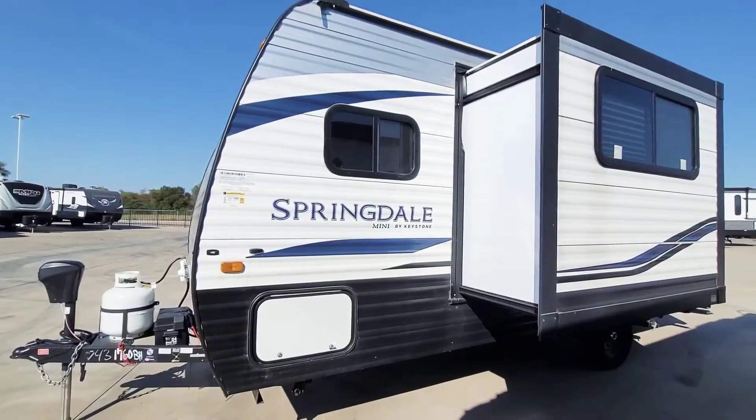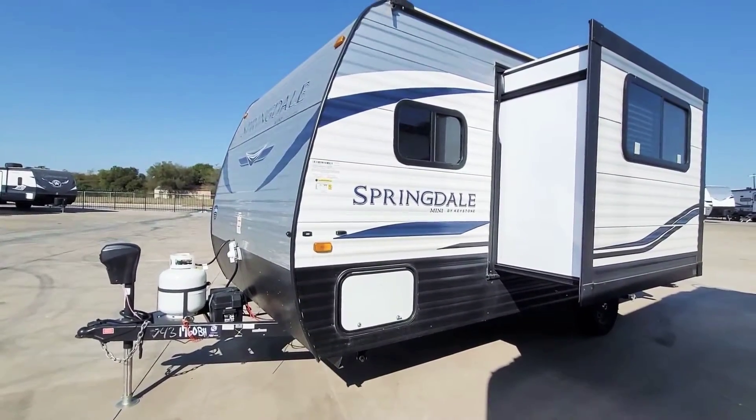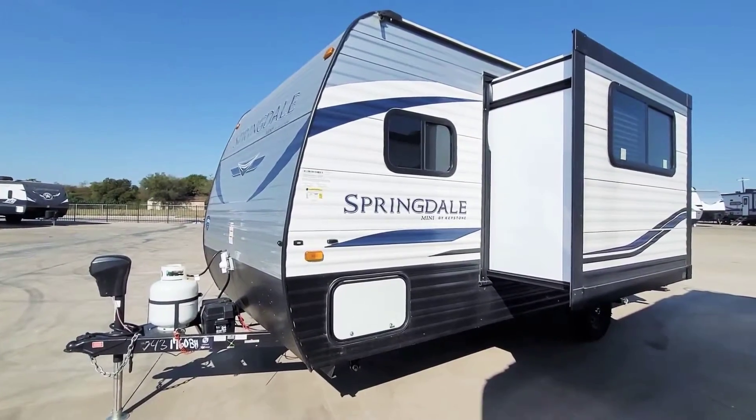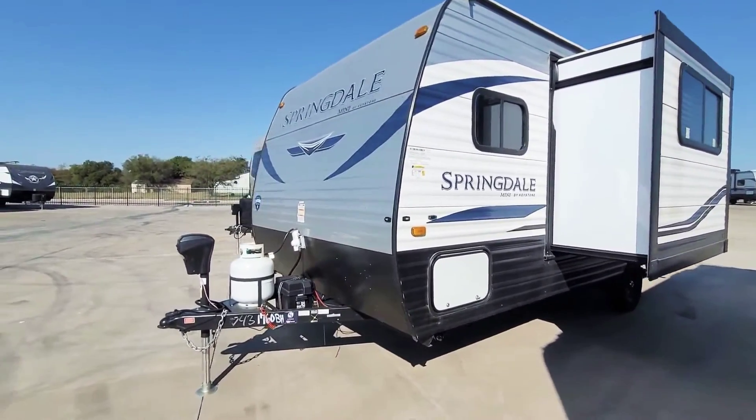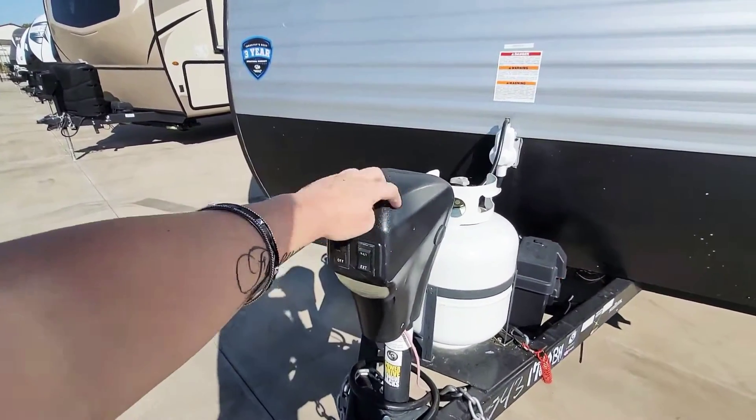So just to kind of start, all of our units — pre-owned or new for that matter — do include propane tanks filled and battery. So this one here, you can see it's got the power tongue jack here.